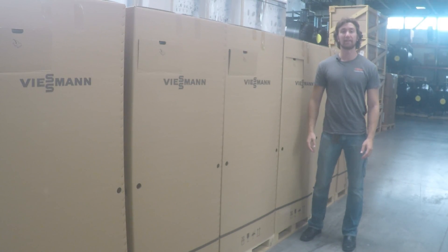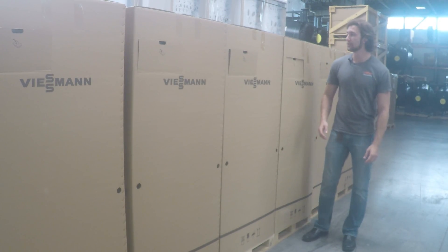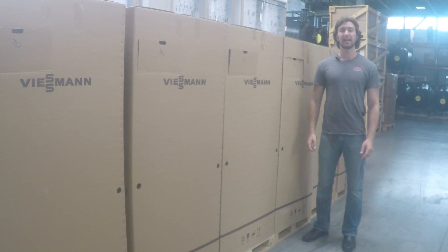Hi, my name is Mark and we're in the warehouse at Wiesman US headquarters in Warwick, Rhode Island, where I'm going to go over how to safely transport the Vito Crossel 300 CU-3A model boilers.